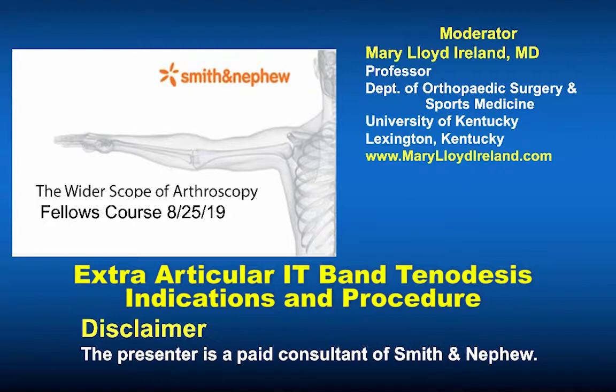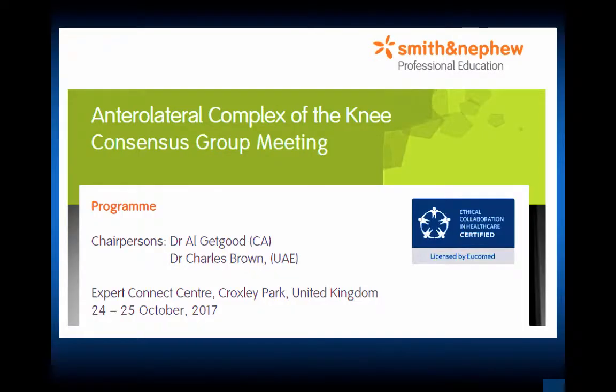This was what our instrumentation allowed us to do in the 80s, because we did not have arthroscopic instruments. The advances now are unbelievable, and younger fellows should take advantage of them — practice in the lab and understand the techniques available. Now, with high-risk ACL injuries, such as re-tears, we're going back to anterior lateral reconstructions and extra-articular reconstructions as a backup to the ACL.